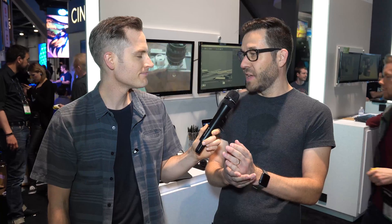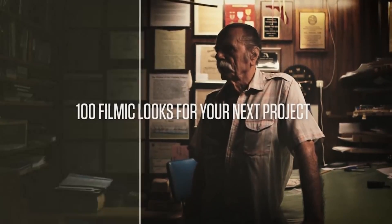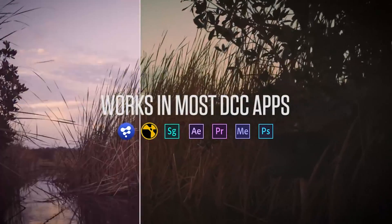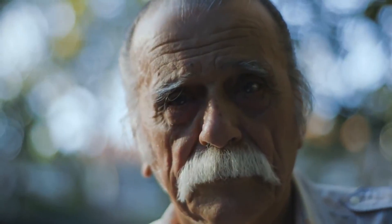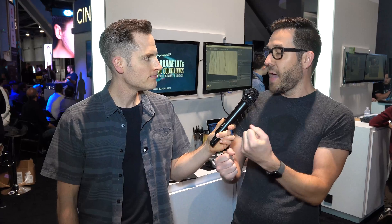LUTs are a really simple way to color correct your footage. We think that there's no piece of footage that should go out raw — you need to bring it into Premiere, Photoshop, wherever you get your editing done and really do your color correction. There are a lot of people who don't have time to always really tweak it, so we created a hundred LUTs designed specifically for that process — all the way from really subtle looks to vintage looks to really heavy-handed looks to give your footage the impact that it deserves.